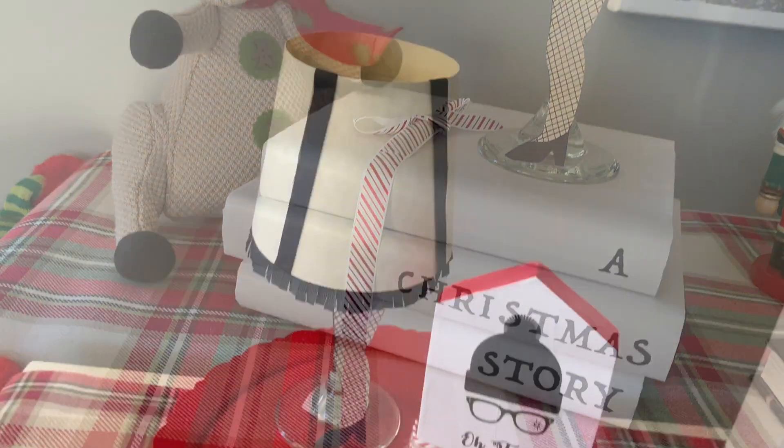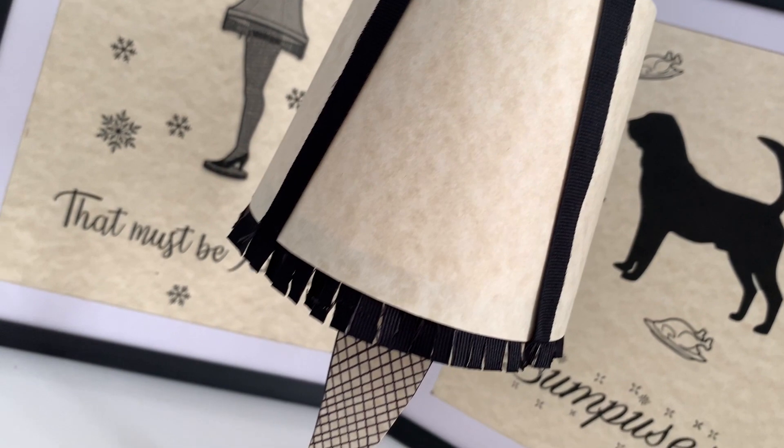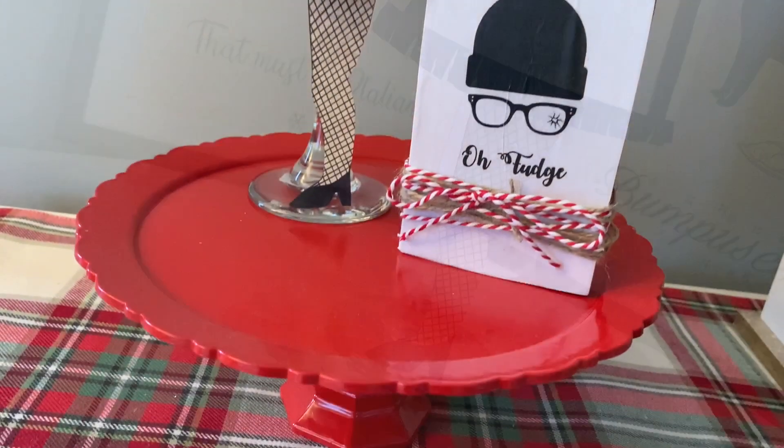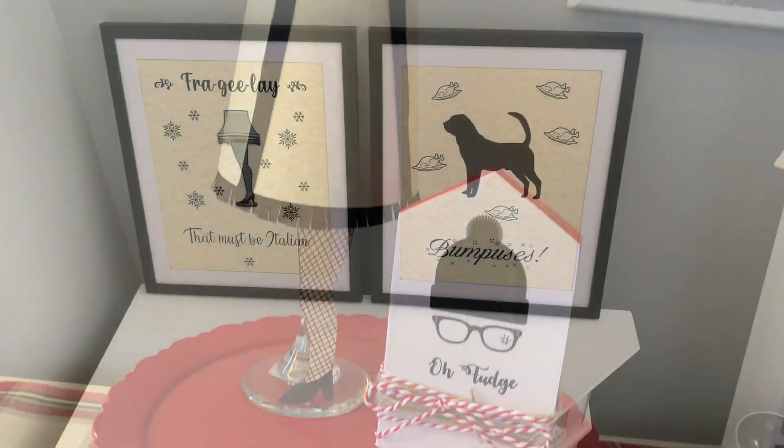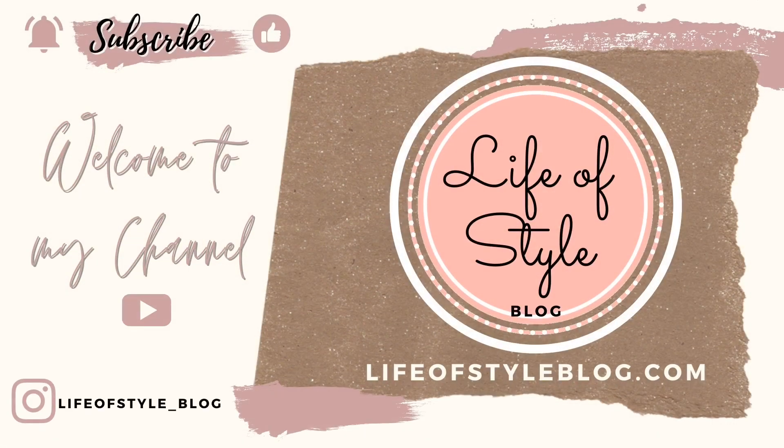Hey guys, welcome back to my channel! Today I have a super fun video for you. All of the crafts in today's video are going to be themed by the movie A Christmas Story, and everything that I use can be found at the Dollar Tree. But before we get started, if you have not subscribed yet, please do subscribe.